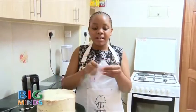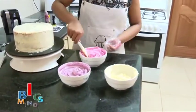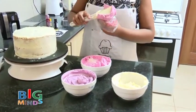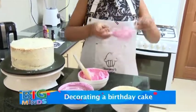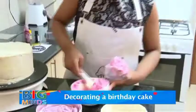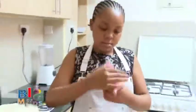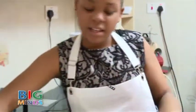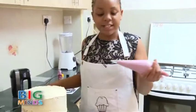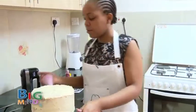For easier working, we are going to take a piping bag and open it up. We are going to take some cream of the pink color and place it inside. My colors are ready to go onto the cake. We are going to cut a big piece at the tip and pipe it all around the cake.